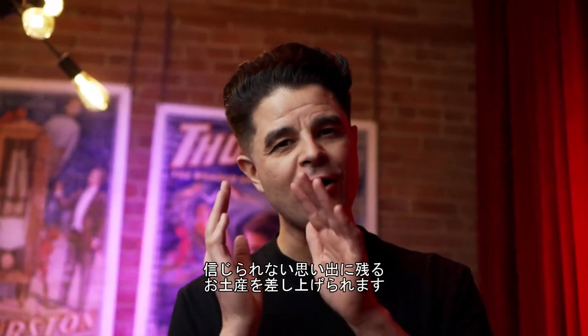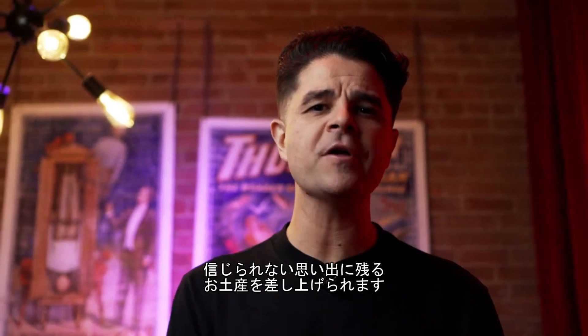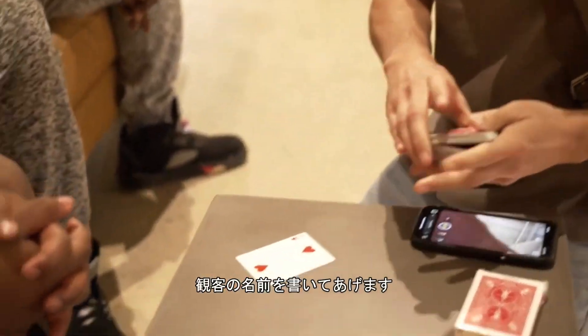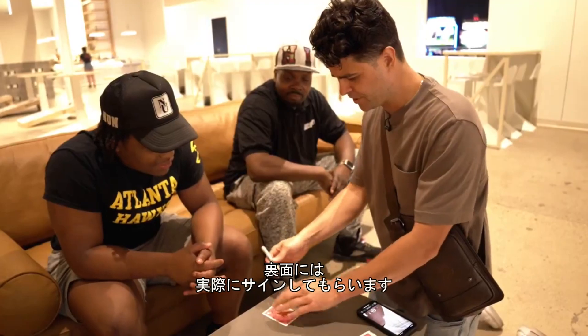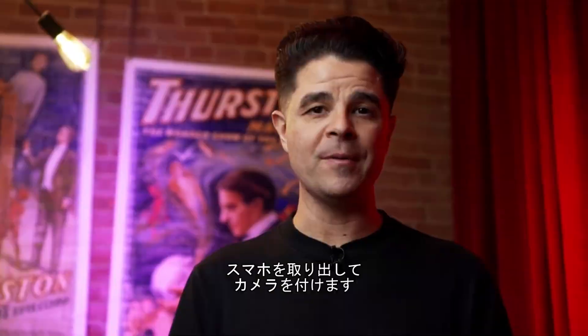The whole couple — holy sh**, man. Inverto permanently alters your audience's reality, leaving them with an impossible object and souvenir. Here's what happens: your participant selects a card. You write their name on the face of the card, they sign their name on the back of the card and hold onto it while you take out your phone and turn on your camera.